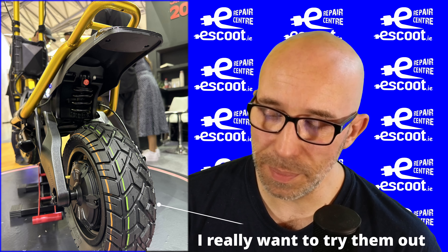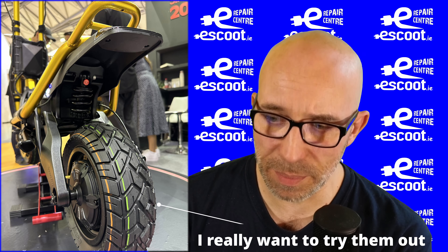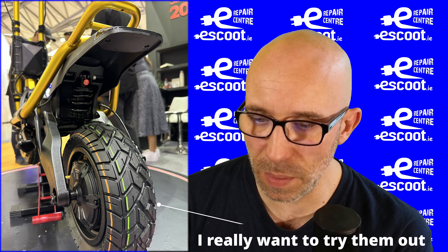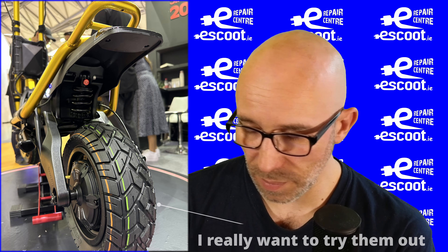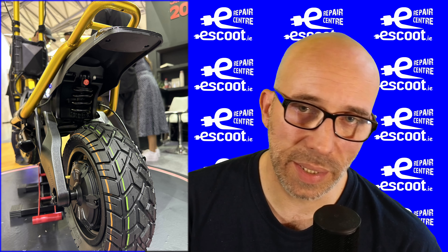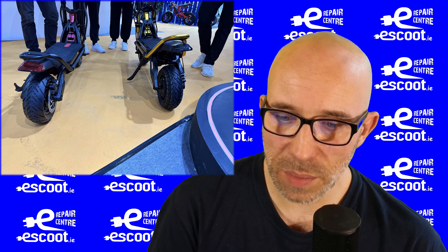The tire looks really promising. If I don't get a GTR myself, I'm considering it mainly for off-roading, because the folding mechanism on the GT is super safe and secure — it's a really great off-road scooter where I don't need to be afraid that the stem is going to snap.